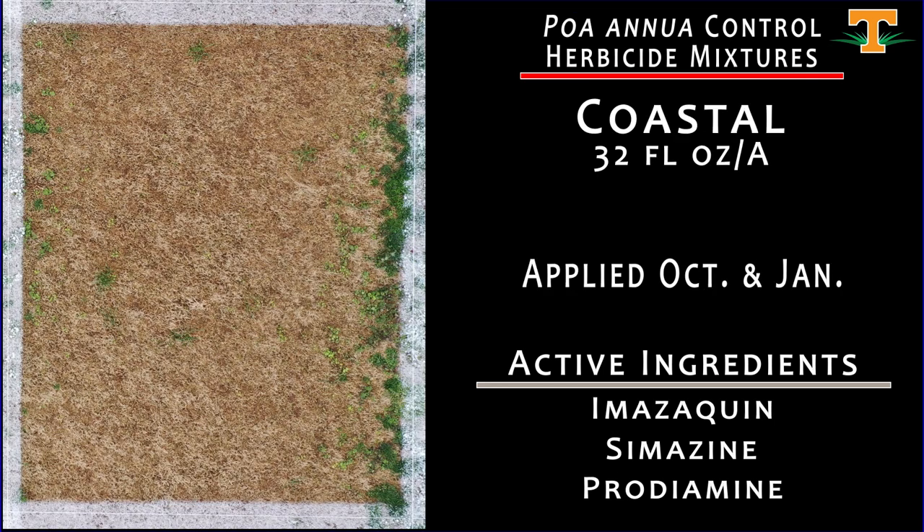What we're looking at here is Coastal, a newer herbicide from Sipcam. It has three active ingredients: amazoquine, simazine, and prodiamine — herbicides from three mode of action groups in one product. Here, we're looking at sequential applications: one made October 20th at 32 fluid ounces per acre, and then another made in January at that same 32 fluid ounce rate. Our overall poa annua control here is excellent.